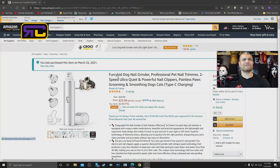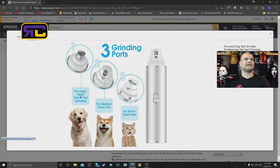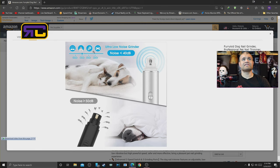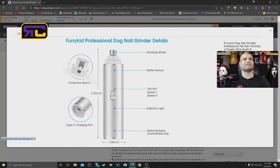This is made by Dr. Trainer — it's called the Furry Kid dog nail grinder, professional nail trimmer, two speed, ultra quiet, powerful nail clippers, painless paws grooming. It has three different heads: close, medium, and far. It charges with USB-C. The larger guard is for large size pets with fast grinding, the medium guard for medium size pets, and the smaller one for smaller pets. Low noise means less startled pets, and it's a safe and powerful diamond bit grinder.